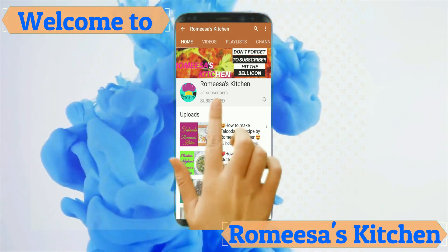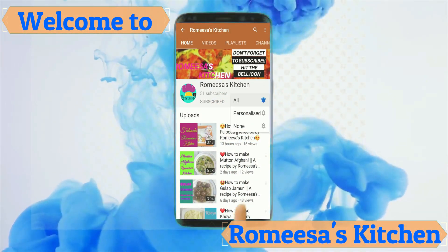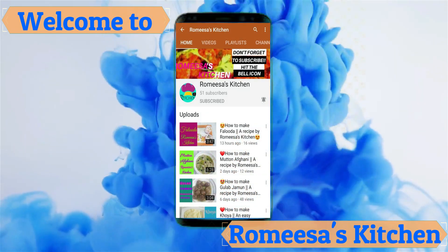Welcome to Rumisa's Kitchen. Subscribe to my channel and hit the bell icon to get notifications whenever I upload a video.